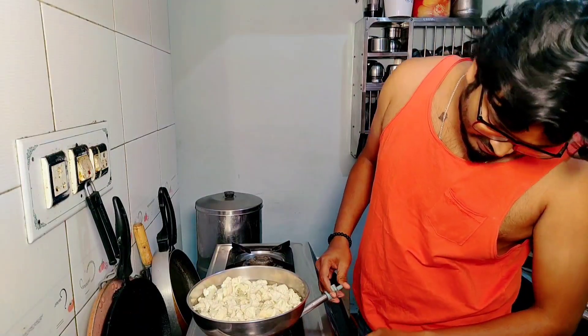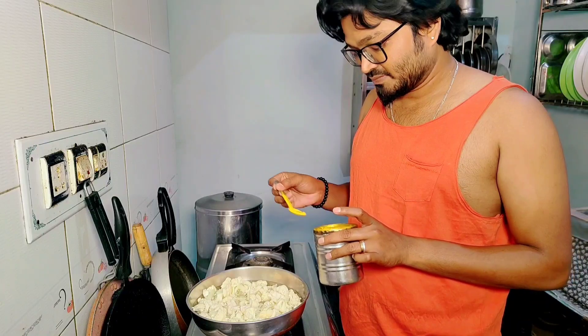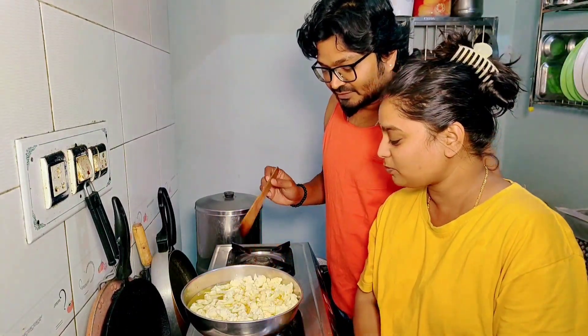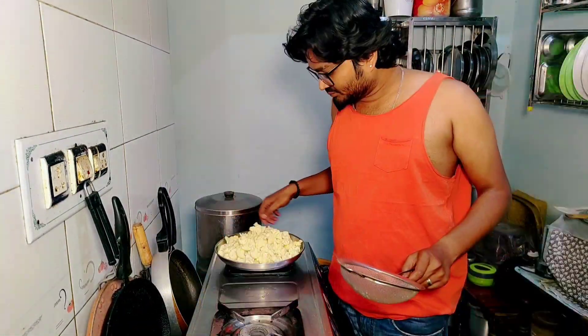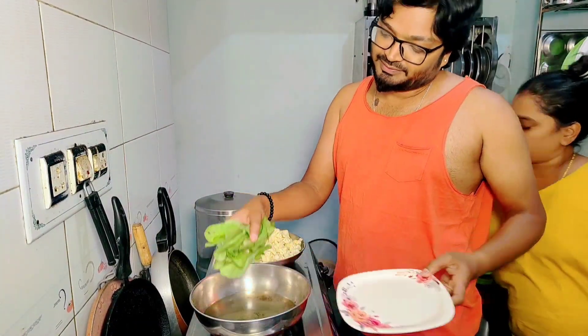First, my husband put the gobi in hot water. So, there is an oven on there. We are ready. We will ease the water and add the gobi.